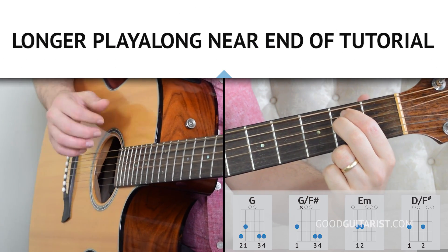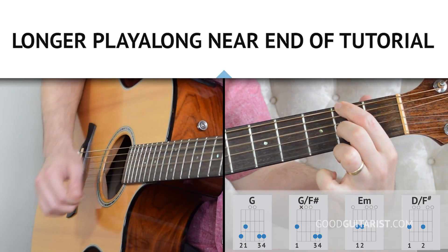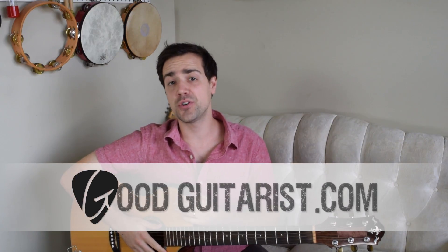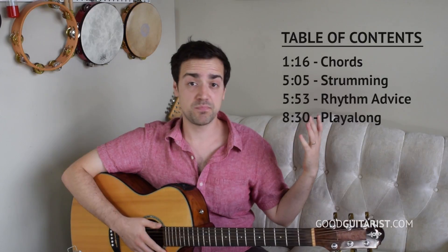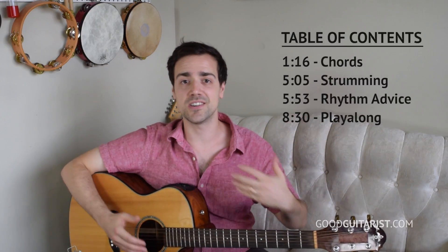This video is brought to you by Satsang. Hey everybody, it's James here from GoodGuitarist.com and in today's lesson I'm going to show you how to play Songbird by Oasis. Now this song is just a two-chord wonder — same two chords in the same order the whole time, and they're actually pretty simple chords with a really easy switch.